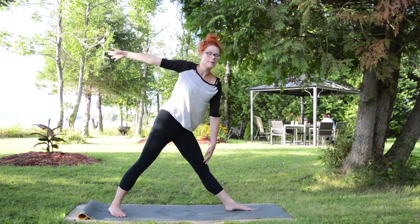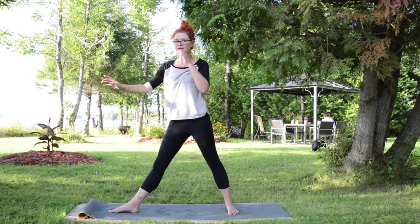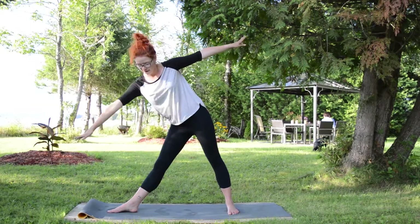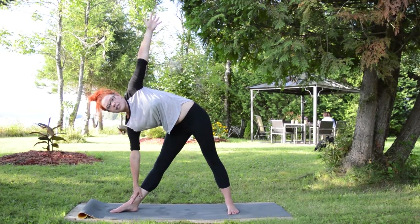You're going to come up and switch feet, so one is parallel to your mat and the other is pointing that way. Put your hand on your calves and look up. You can look in any direction that you want.